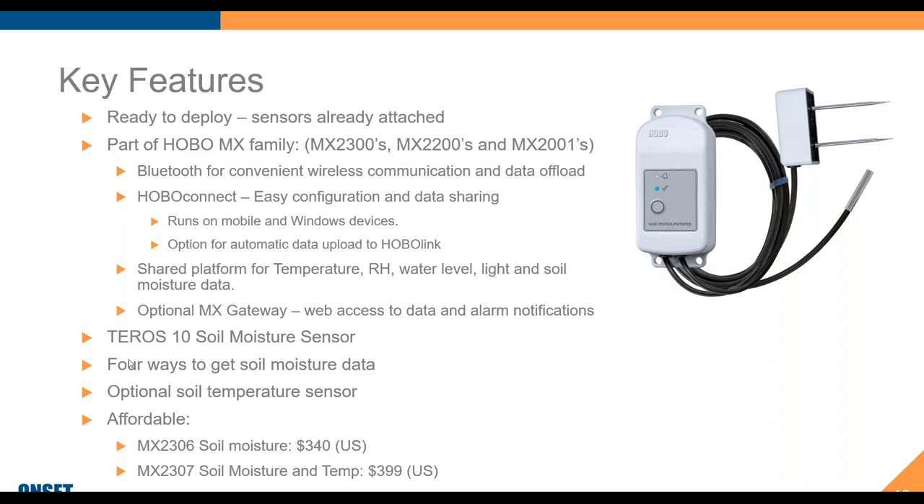Another question: can the soil sensors be added to the MX 2300s that have temperature and RH already? The answer is no, because these sensors come pre-attached to the loggers — there's no option to swap sensors between loggers. If you're looking for the flexibility of plug-in sensors, you're probably best off looking at our MicroStation, which has four or five inputs for up to five plug-in sensors. That gives you the flexibility to switch between temperature/RH and soil moisture.